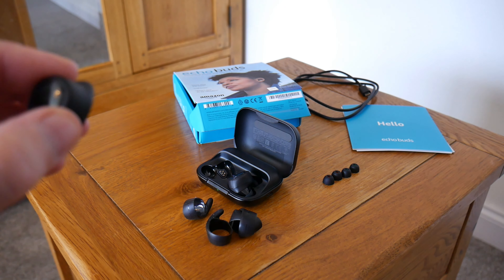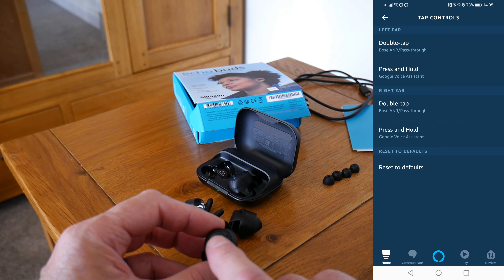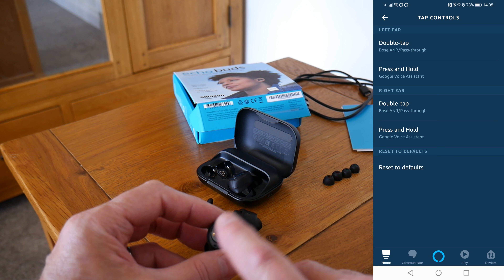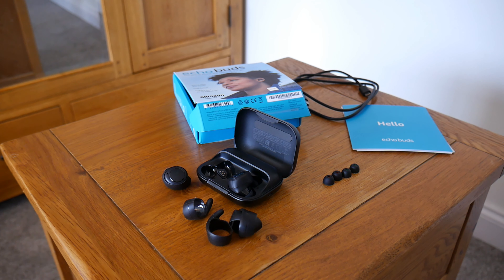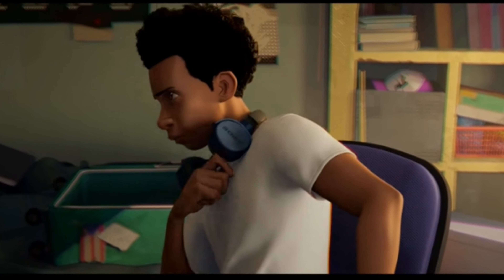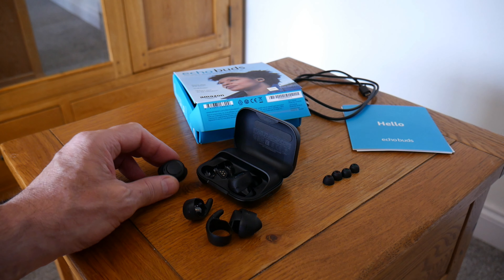The controls are pretty standard. Press and hold activates Google Assistant. Double tap activates the Bose noise reduction, and double tap again puts on the pass-through. The pass-through works quite well — if you're on a bus or a train and someone's trying to talk to you, you don't have to take out the earbuds; you just double tap and it puts the pass-through on so you'll be able to hear them through the microphone.